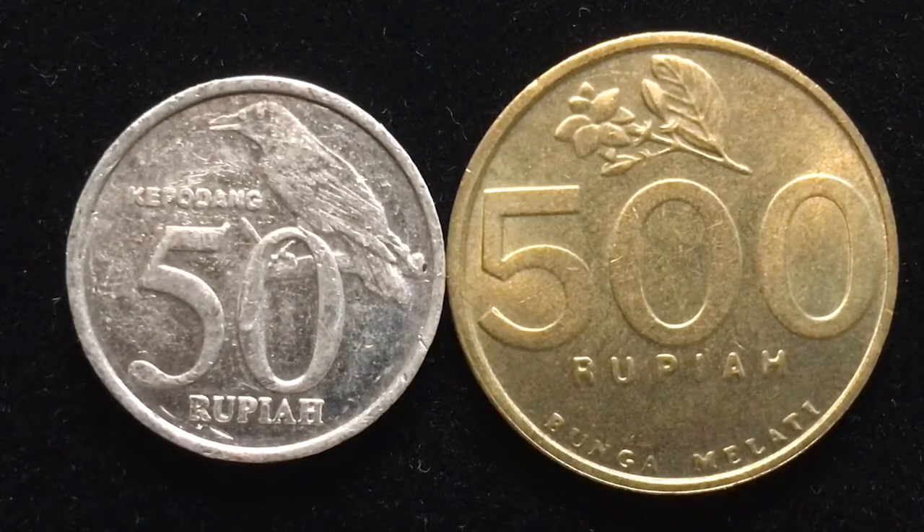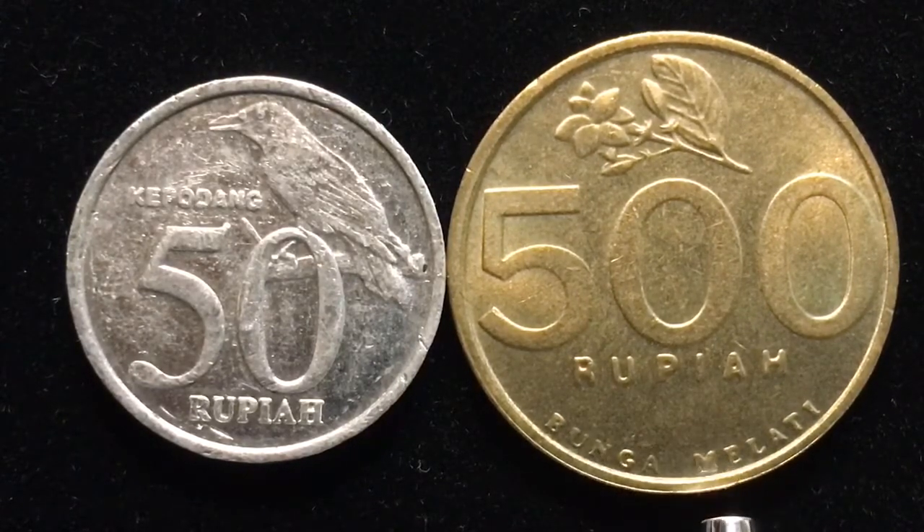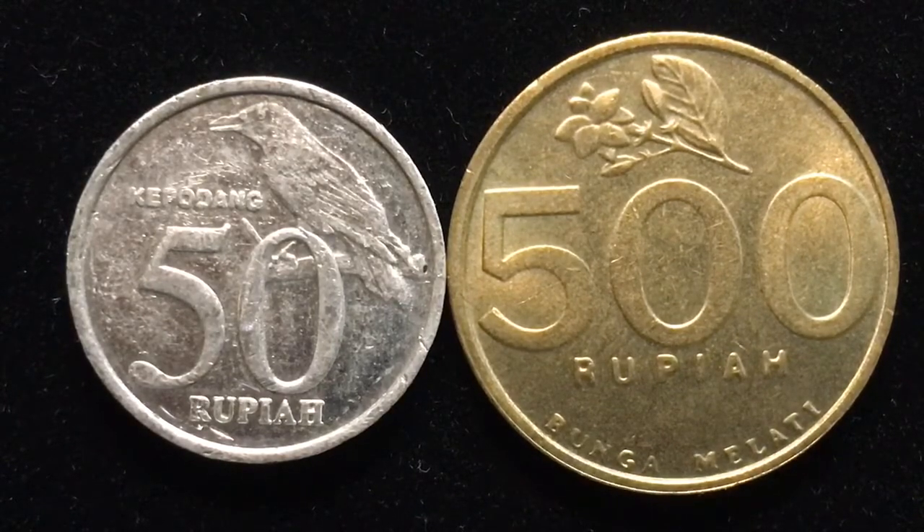Both of these coins have huge mintages. We are unable to get the exact number, but we know from other coins from Indonesia that frequently coins such as the 50 rupiah are minted in the numbers of over a billion. The 500 rupiah probably not quite so high, but certainly probably close to a billion were minted.